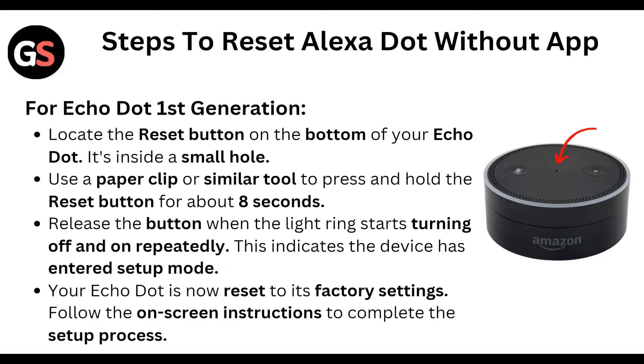This indicates that the device has entered setup mode. Your Echo Dot is now reset to its factory settings. Follow the on-screen instructions to complete the setup process.